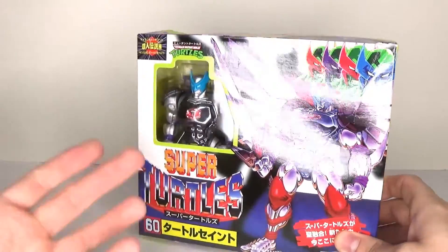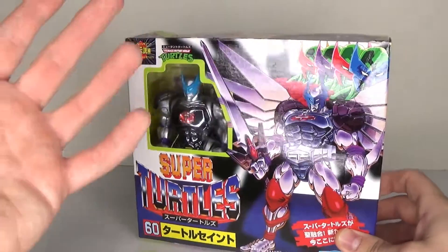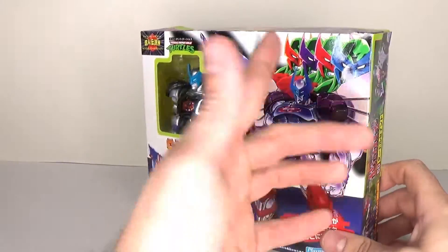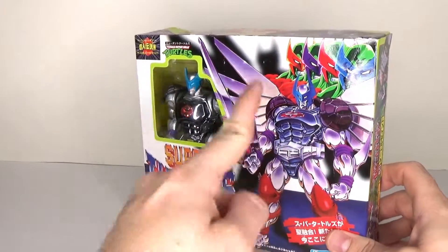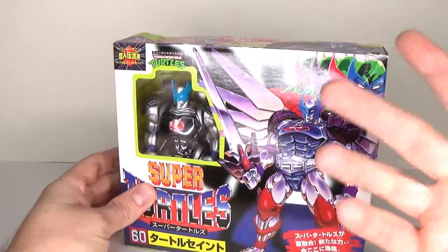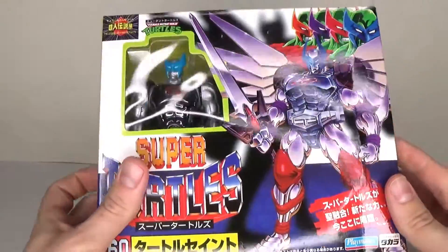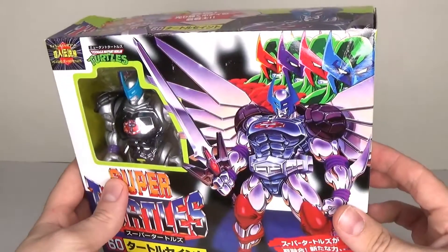I want to know if they're different because you have different packaging and they look different. I couldn't find the four Turtles, but even better, I found the Turtle Saint at a reasonable price. Now, who is the Turtle Saint? That's basically when all four of these Superman Legend Turtles combine into the Turtle Saint.